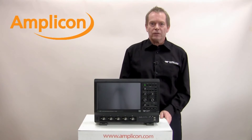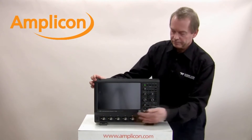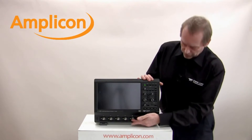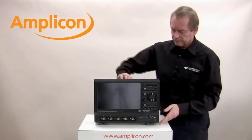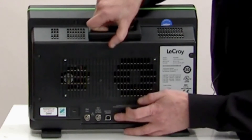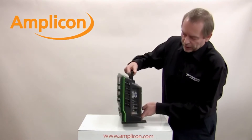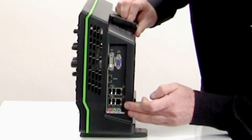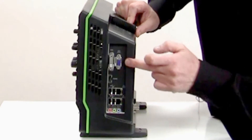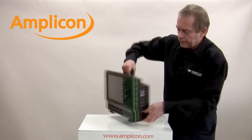Here we have the Teledyne LaCroix HD 4000 series oscilloscope. The oscilloscope has a large 12.1 inch touchscreen, easy to use controls, front panel BNCs, and front panel trigger input. It also has USB inputs on the front. If we turn it around, you'll see there's a USB TMC connector on the back, a reference and an auxiliary out on the back. On the side we have four more USB connectors, two network connectors, a standard VGA output, an HDMI output, and a DVI output.